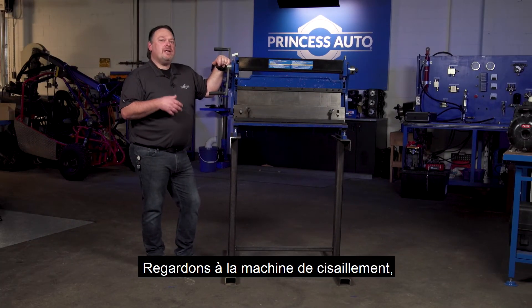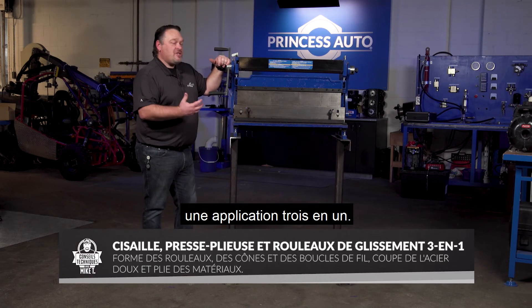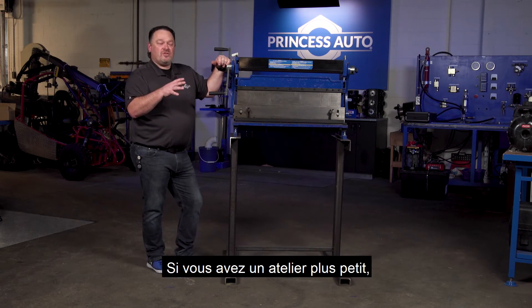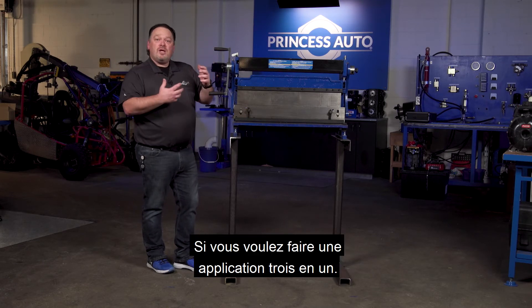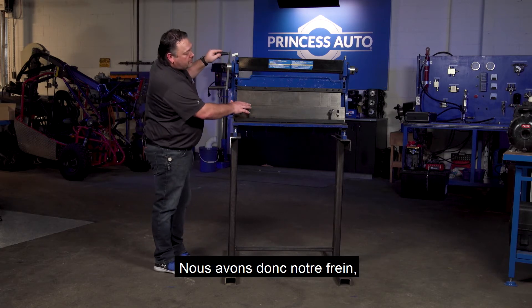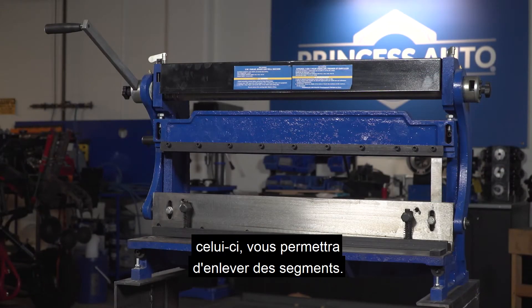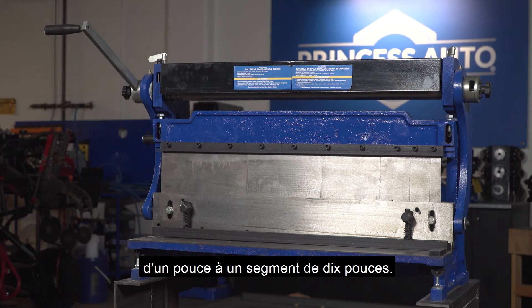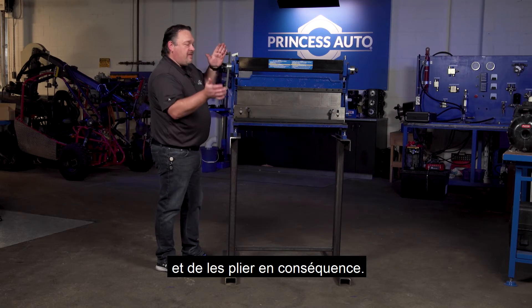Let's have a look at the three-in-one shear brake and rolling machine. This unit gives you a three-in-one application, so you don't have to have all of those large pieces of equipment strewn across your shop. If you've got a smaller shop, this might be the tool for you. We have our brake in the center here. This one will allow you to take segments out — you can go from having a one-inch segment all the way up to a ten-inch segment, allowing you to bend different sizes of sheet metal accordingly.